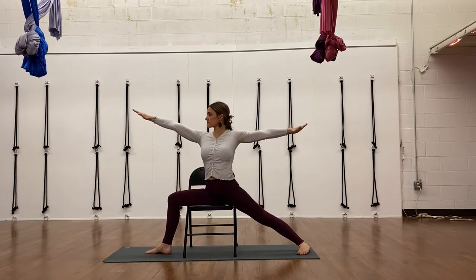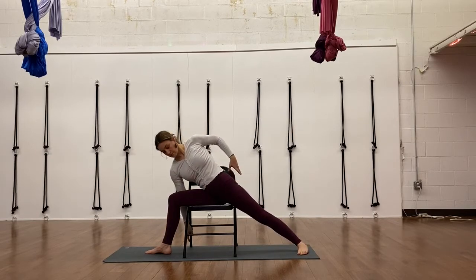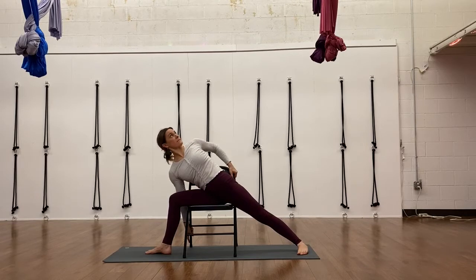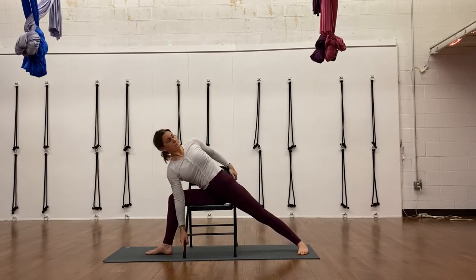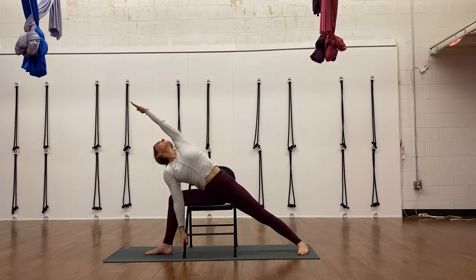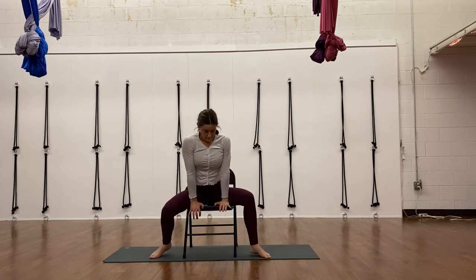Warrior two — in this chair setup, you'll have to take your right foot a little forward to make sure it's under your knee and maybe your left foot back. Moving into side angle — I'm grabbing the back chair leg to stretch the left arm over. You can also grab inside your leg for the front chair leg and take your other hand to the chair seat back. Or stretch your arm overhead. It gives you a lot of support for that challenging posture.